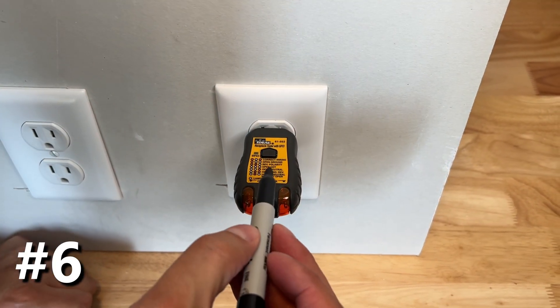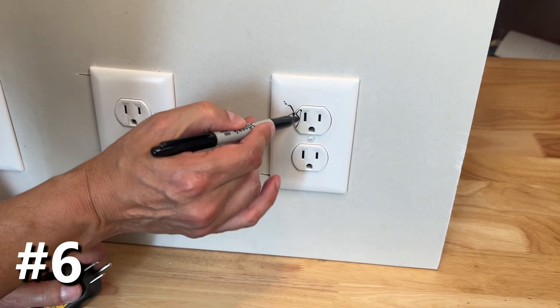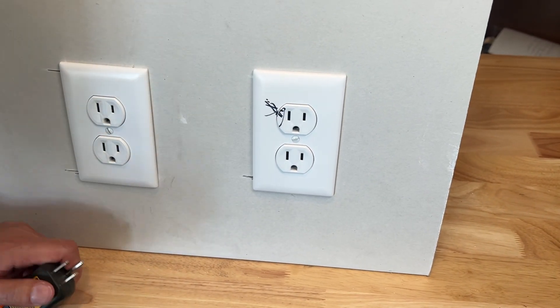One lamp in the middle means current on the hot neutral. We'll pull all of these and start correcting them right away.